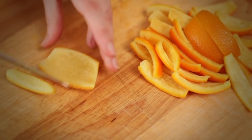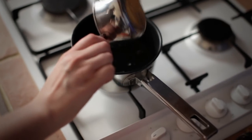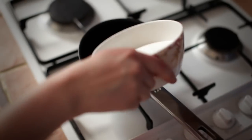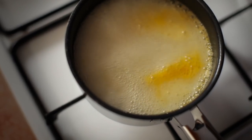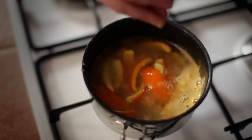Cut into strips about one centimetre wide. To make the syrup, heat 125 ml water, four tablespoons Grand Marnier, 200 grams caster sugar, and the reserved orange juice in a small pan. Bring to the boil, then add the orange strips and cook very gently for an hour and a half.